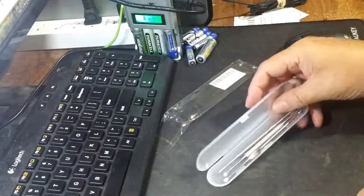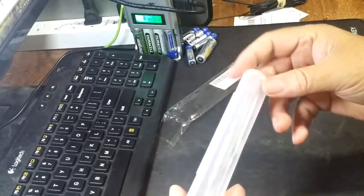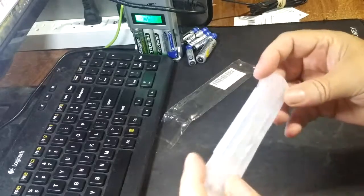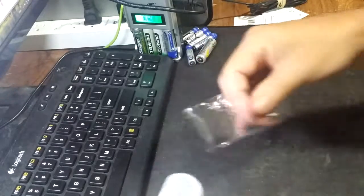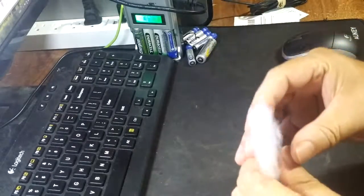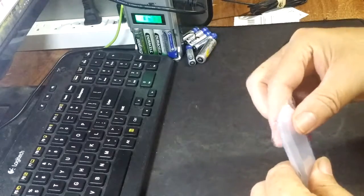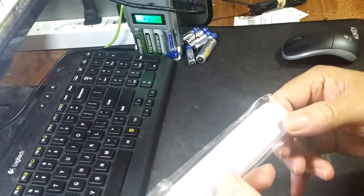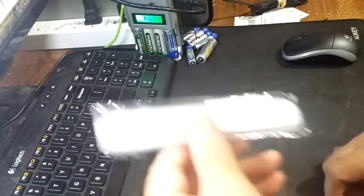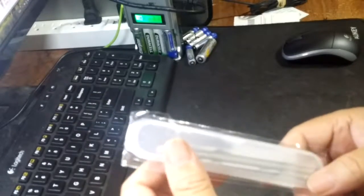And a nice little case to keep them all together. From Mudder, three-piece. Very nice, very handy. Makes an unusual gift — in this case, a welcome gift, I'm sure.